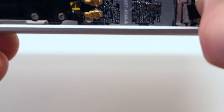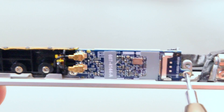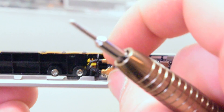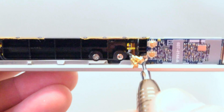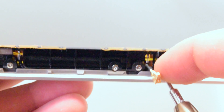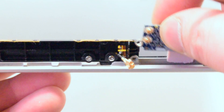You can now disconnect the Wi-Fi card from the Wi-Fi cable. There are two Phillips head screws holding down the Wi-Fi card. Unscrew the right screw first, then gently disconnect the antenna cables, and unscrew the left side screw. The airport card is now free and you can gently remove it.